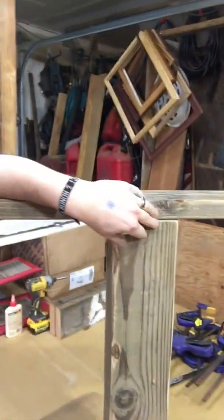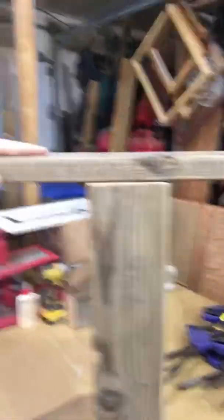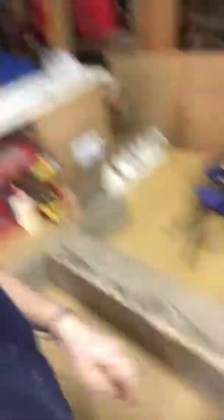Let it sit overnight. It's super sturdy. No wiggle between the pieces here. I love it. Clamps — carpenter's best friend. Never have too many. Everybody will tell you that.